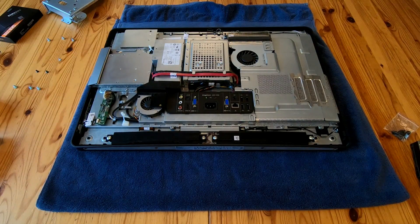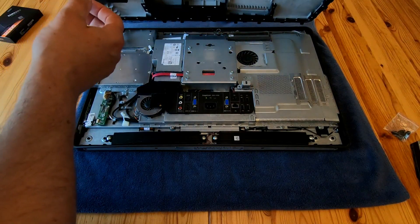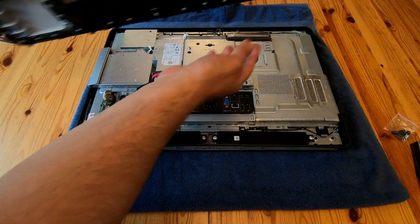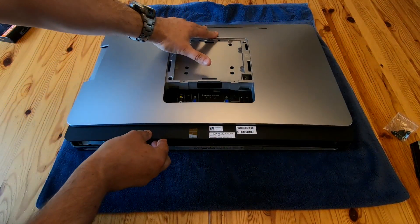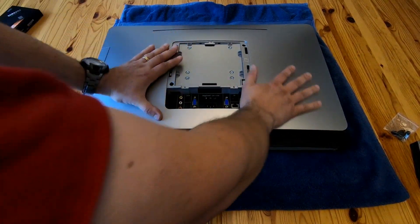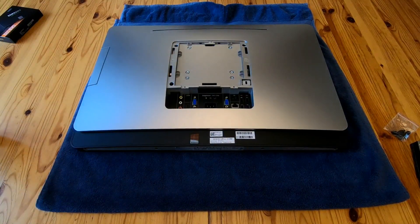I'll very quickly rebuild it and keep this video as short as possible, then we'll turn it on and see what difference it makes. The screws are in. For putting the back panel on: there are six little lips that go in at the top, so it goes in at the top, you line it up, press it down, and everything just slots in. Then all you've got to do is put those four bottom screws back in and that's it done.